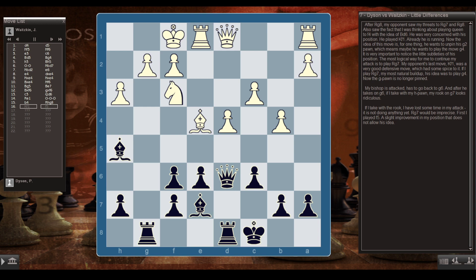The idea of Kf1 is to unpin his g2 pawn — maybe he wants to play g4. The most logical way to continue my attack would be to play Rg7, but his last move had some spice to it. If I play Rg7, his idea was to play g4 — the g-pawn is no longer pinned, my bishop is attacked and has to go back to g6, and after he takes on g6 my rook looks misplaced. Rg7 would be imprecise. First, I played f5 — a slight improvement that doesn't allow his defensive idea. He responded Bd3, and then I played the logical Rg7, building up the attack.